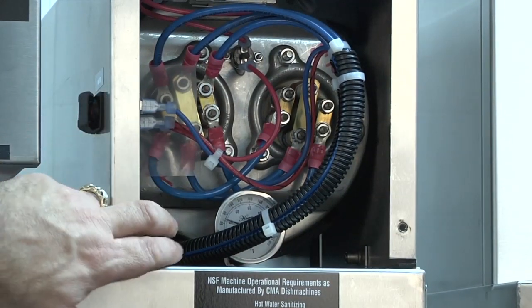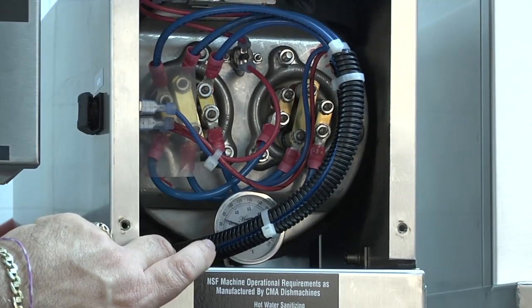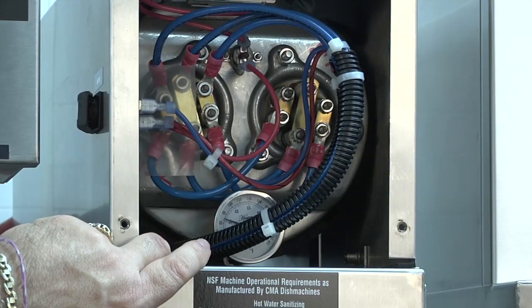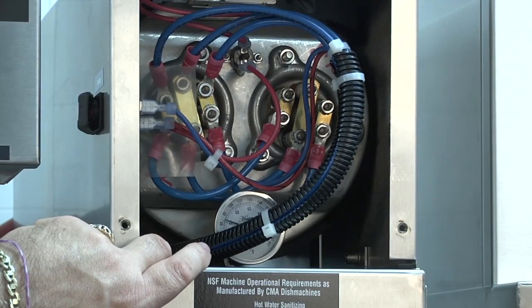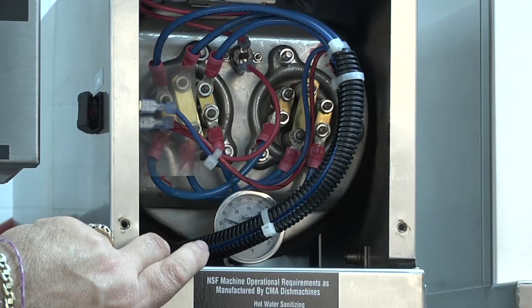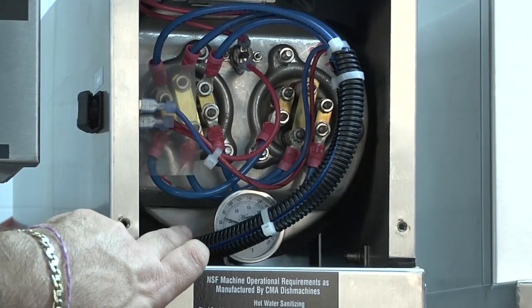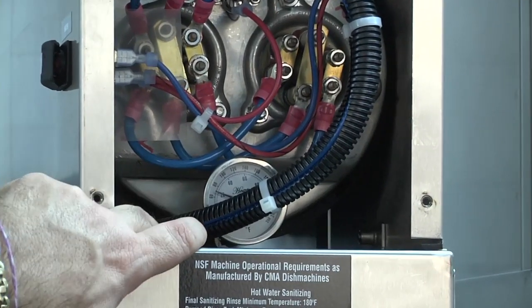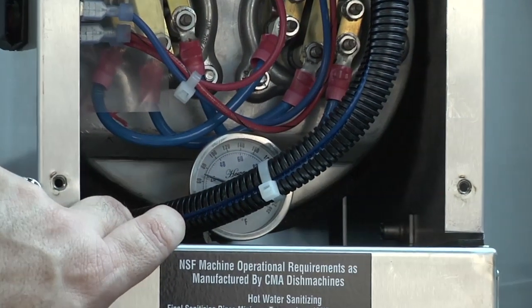Please note that there is a temperature gauge located here inside this particular machine. This dishwasher is located in our showroom and is used for demonstration purposes. You will normally find a freeze plug located in this position for easy access and draining of the booster heater for service and maintenance.